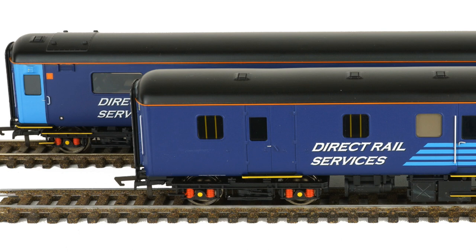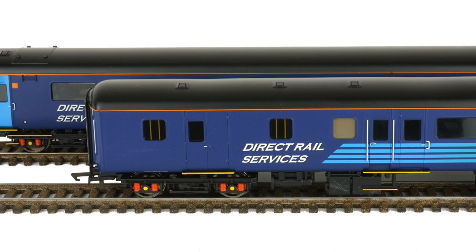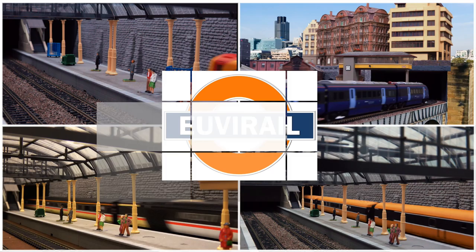Up to now, OO gauge modelers have had to resort to expensive repaints for their Mark II DRS branded coaching stock. With their 2020 range, Hornby have introduced their own off-the-shelf versions, so it's time to take a closer look.